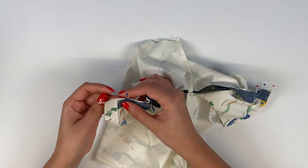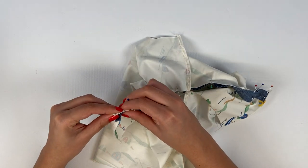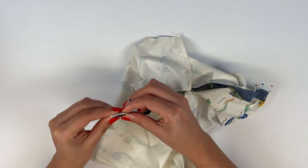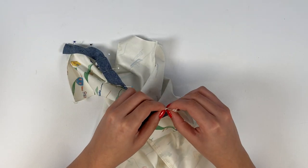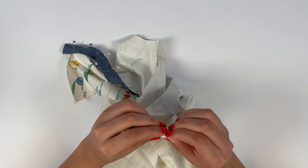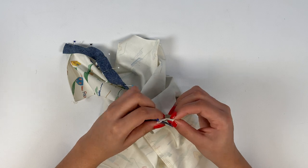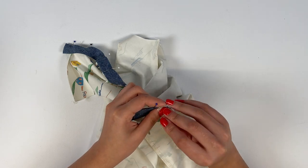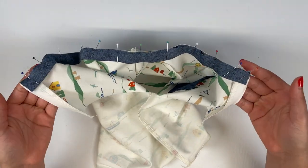For a clean finish on the right side, fold the button placket over to the right side and under the bias binding at both ends. This means we don't have to tuck in the bias binding ends, as they will be hidden later. Stitch at 7 mm for children and 1 cm for women using the serger or sewing machine.